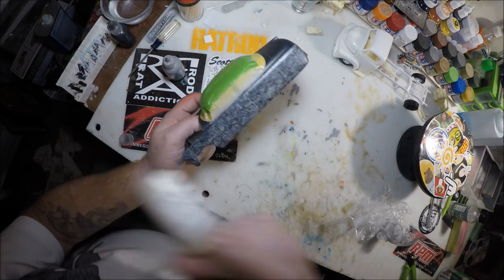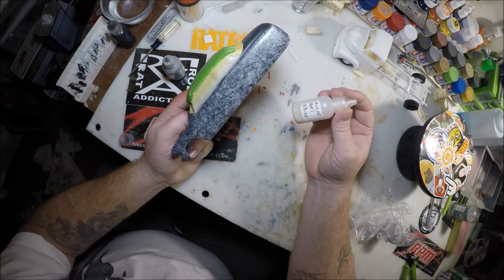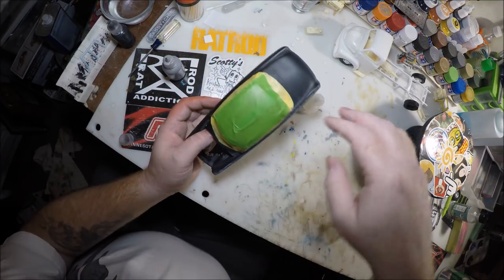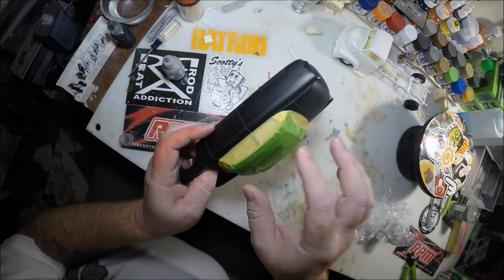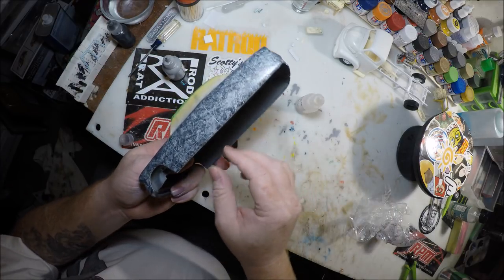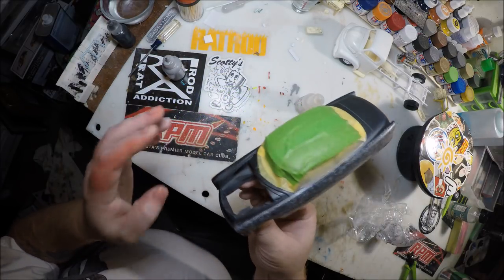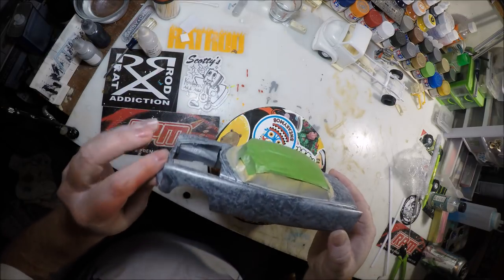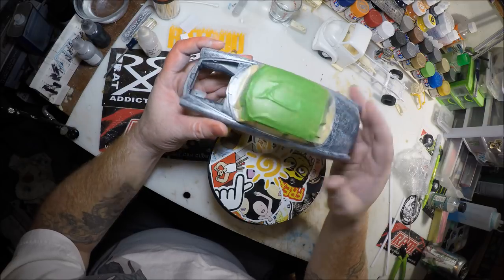Like I said, I'll come back with a white, do the same thing, and dab it off — I'll show you that too. Right now I'm just going to keep going around the rest of the car and get it all this silver like that. As promised, came back — we've got the silver sprayed on there.